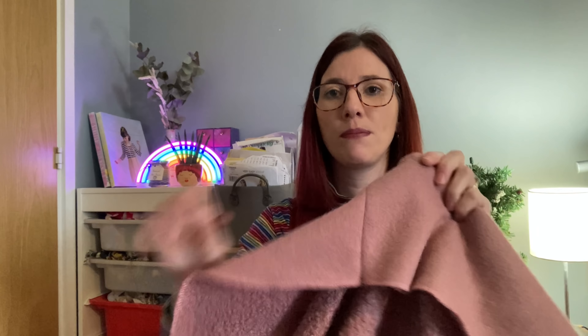Quite a few people suggested that I'd actually stitched the collar up the wrong way around, so I went back to the instructions and sure enough I had made a mistake — stitching wrong sides together when I shouldn't have, making the seam line visible on the outside. I went back and fixed it so the seam is now tucked under and not visible. I'm much happier with how it looks, and I've been wearing this cardigan so much. Thank you to everyone who pointed out where I'd gone wrong.